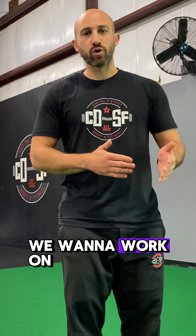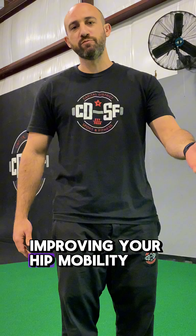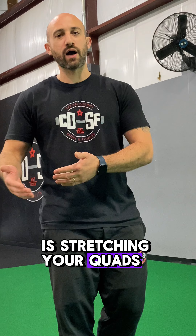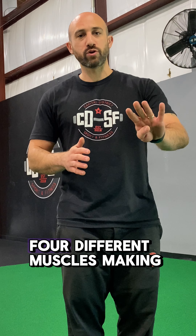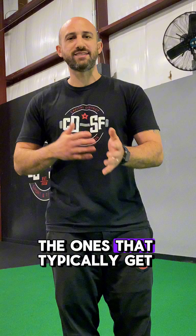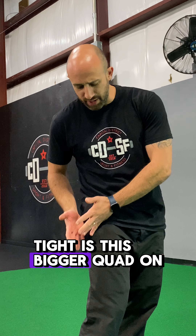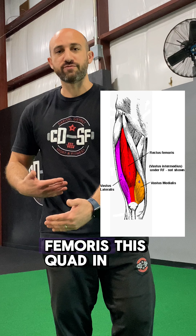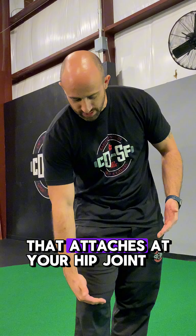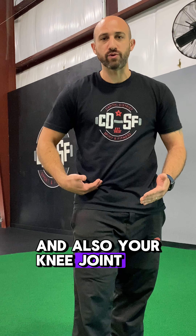One of the areas we want to work on when improving your hip mobility is stretching your quads and your hip flexors. Our quad muscles — we have four different muscles making up our quads. The ones that typically get tight are the bigger quad on the outside, your vastus lateralis, and your rectus femoris, the quad in the middle that attaches at both your hip joint and your knee joint.